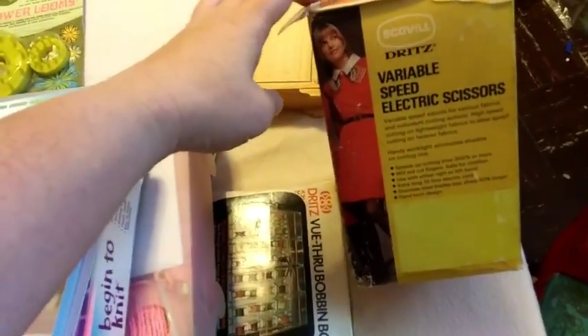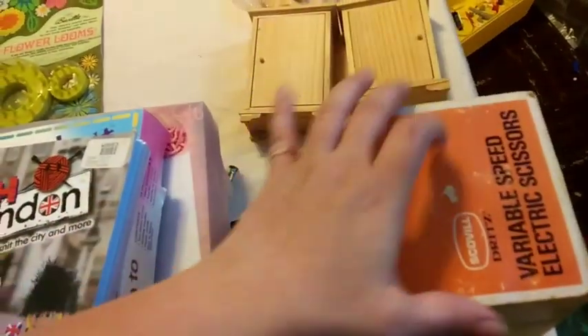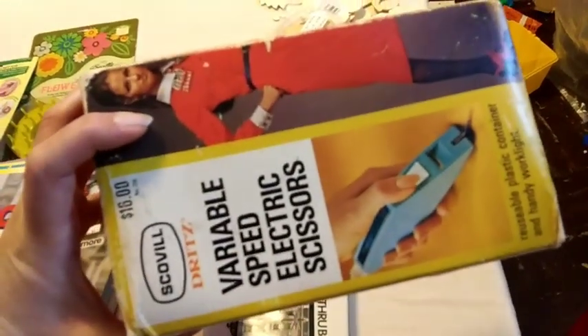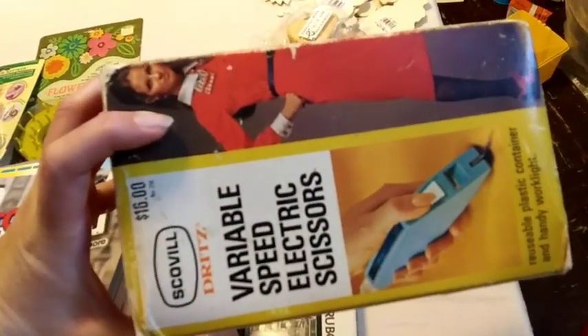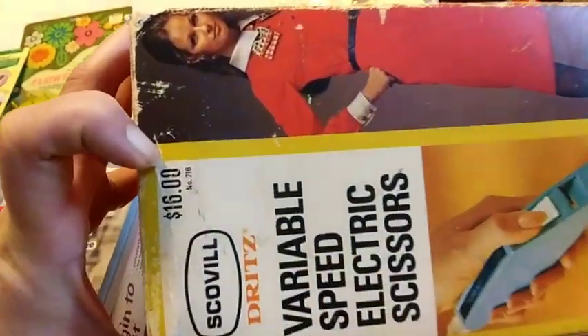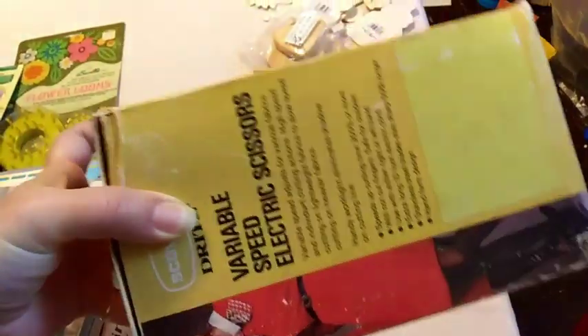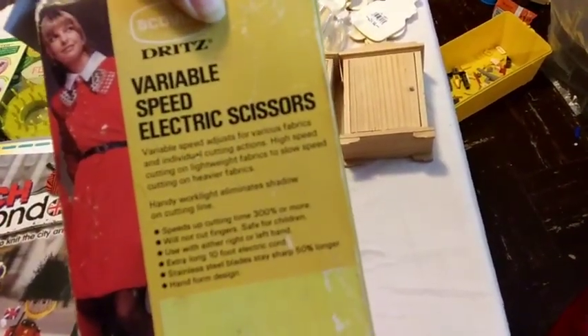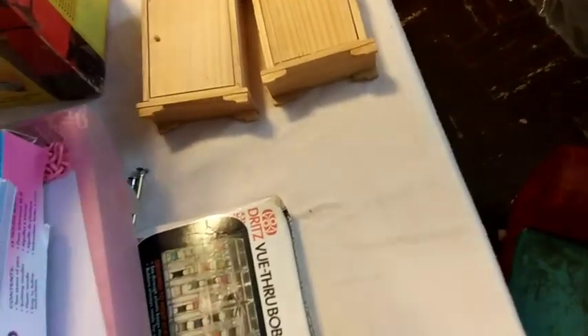Here is an electric scissors — it does work, I've tried it, I plugged it in. Back then it was $16, which is wow. It is a little scary for me but it does work and it's pretty fast.